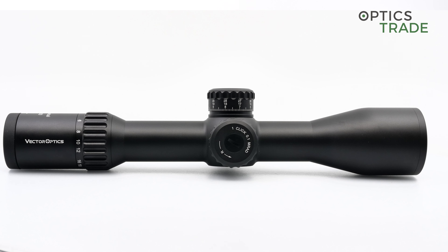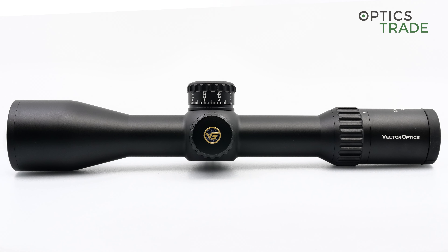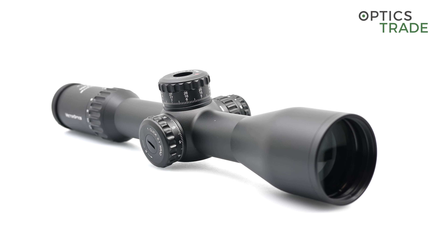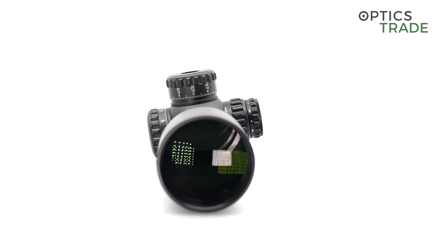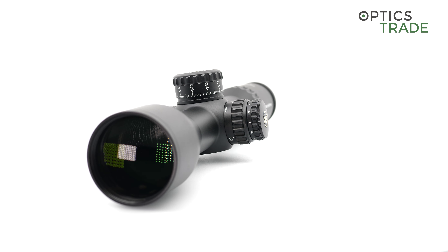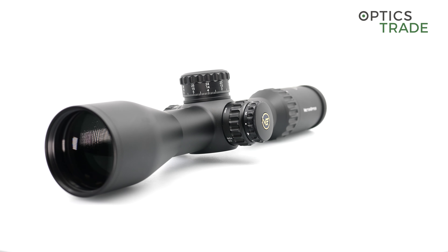The interior of the scope is nitrogen purged, which means the internals will not fog if used in a cold environment. The scope is also shockproof up to 338 Lapua Magnum, and if something goes wrong, the scope has a 15-year warranty.